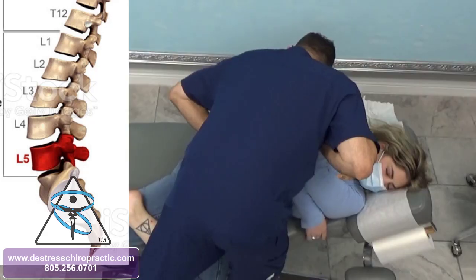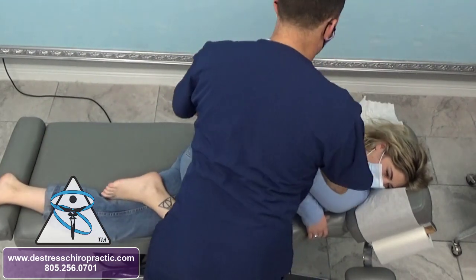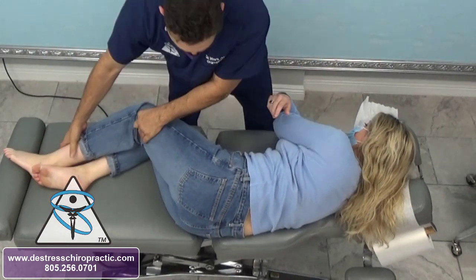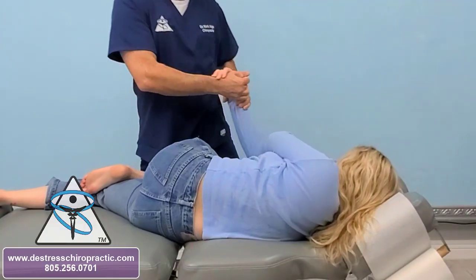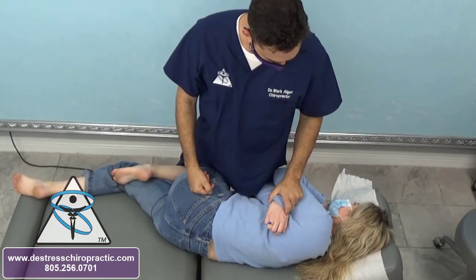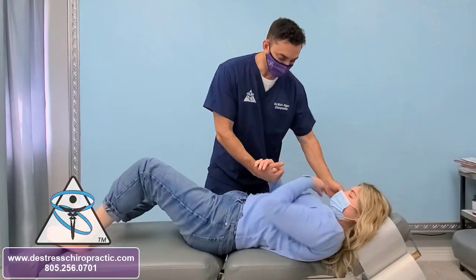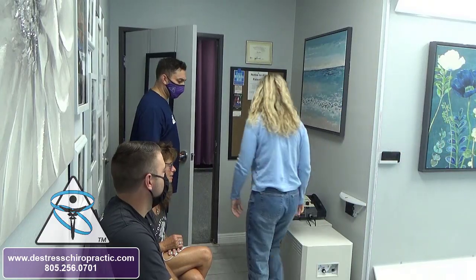I'm going to roll you a little bit — I want to re-adjust her because she's out of position. We're doing her L5. One more on the other side. Let's get the right kind of torque on that L5. That kind of adjustment takes a lot of stress off the patient. Does your back still hurt? A little bit, but it's so much better already.